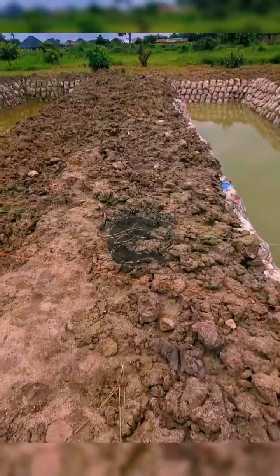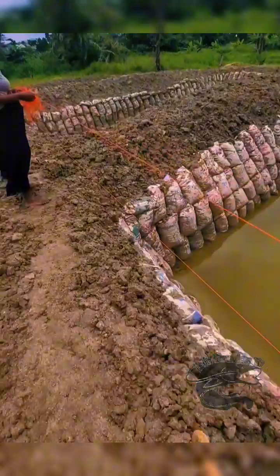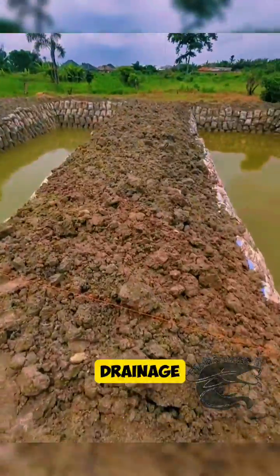Step 2: Design planning. Determine the size and shape of the pond based on the available space and the type of fish you intend to farm. Plan for an inlet and outlet for water circulation and drainage.